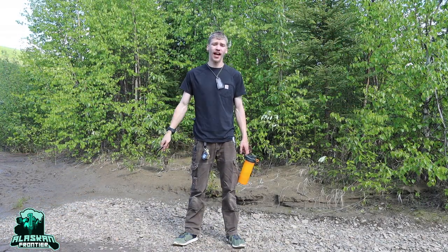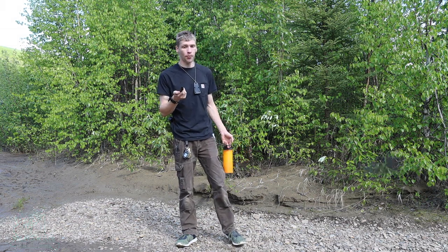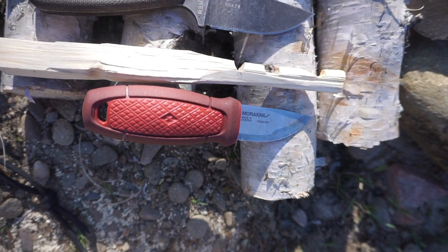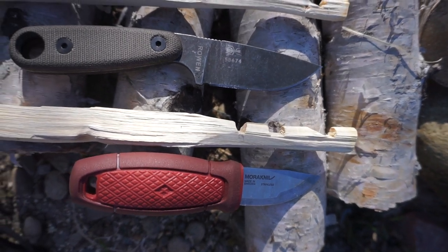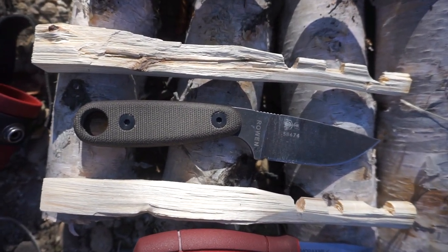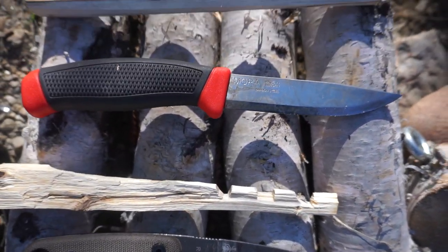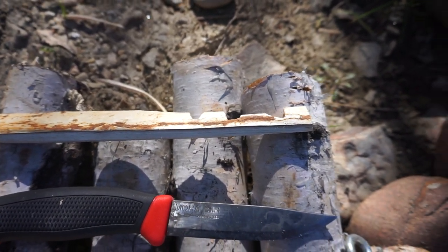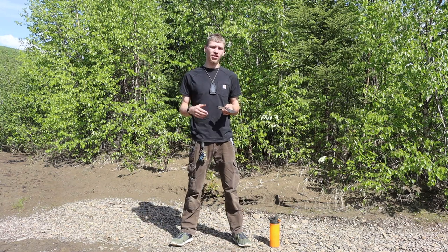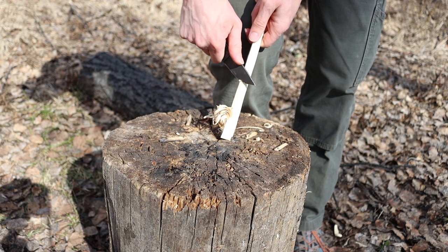Hey guys, today we're going to be taking a look at the SC Azula II. There's been a lot of reviews on this knife from the standpoint of survival and EDC, and while I think this knife is generally a pretty squared-away knife when it comes to those, I do EDC this knife quite frequently. I'm going to be talking about this knife from a bushcrafter standpoint. And the primary reason I want to do that is — if you've been around this channel for any length of time, you'll know that I love my Mora Eldris, and I've compared the Mora Eldris to this knife on quite a few occasions, saying that the Eldris is essentially the SC Azula killer.